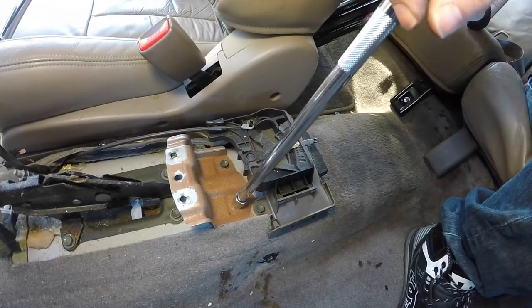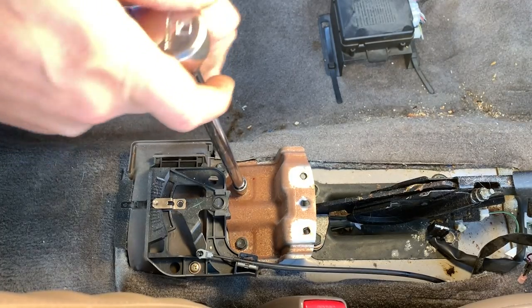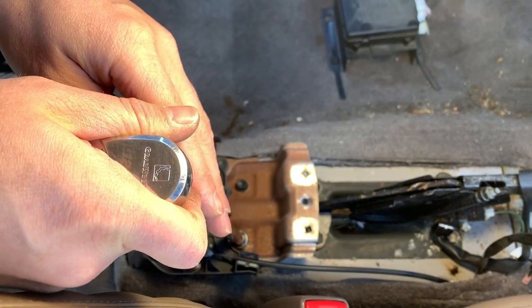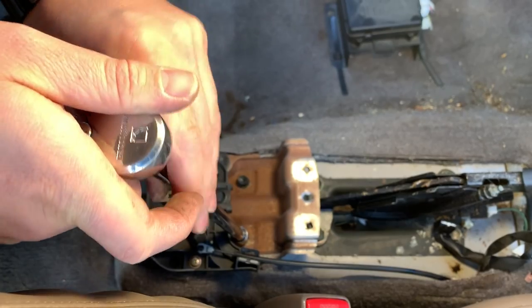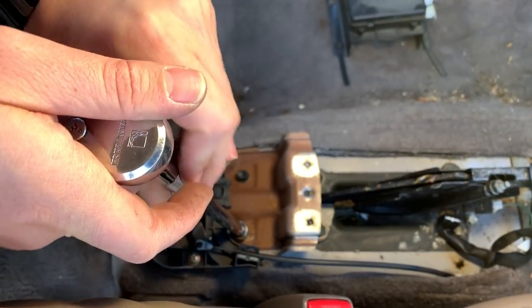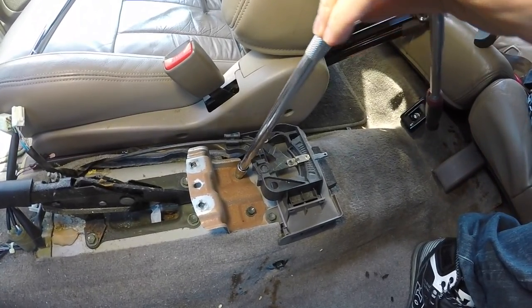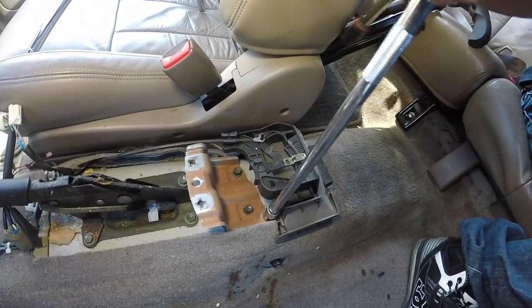This bracket is unique for the 98 center console in order for it to mount properly. The 99 and 2000 is a little different, and the 01-02 is yet again a little different. Can't stress enough how crucial it is to make sure you get this little bracket when you're grabbing your center console from your donor vehicle.